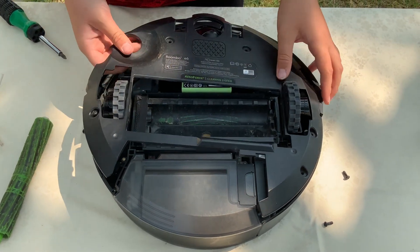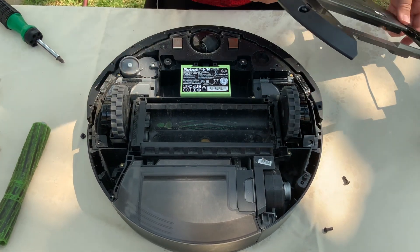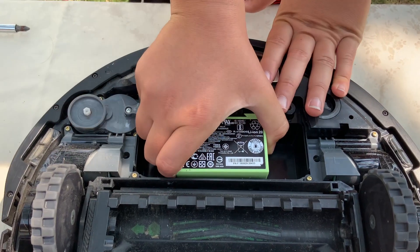Oh wow, it just came right off. The next step is to remove the battery.